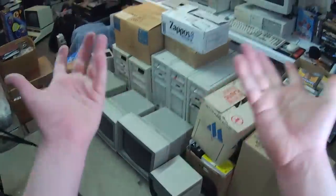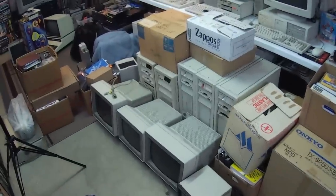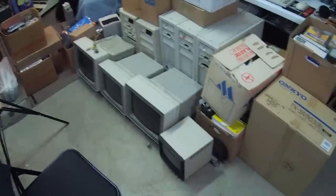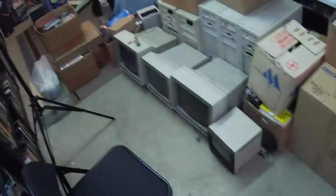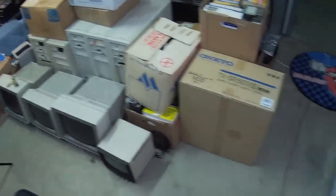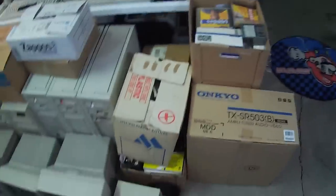Greetings! LGR here, or at least my hands, since I have my camera glasses on. Today's video is going to be very off-the-cuff, not really planned at all, because this wasn't planned at all. I ended up getting all of this stuff here on the floor, all the way, all of this, in one lot from a local collector.